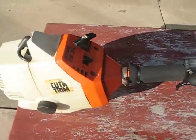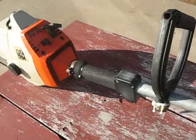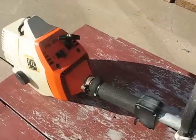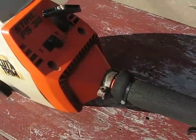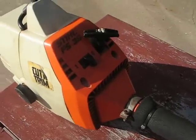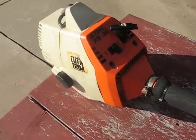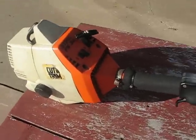This is the original trimmer. Man, I have cut so much with this thing, it's unbelievable. This thing's about 14, 15 years old, I'm not sure. I bought it for $20 at a garage sale about, I don't know, six, seven, eight years ago.